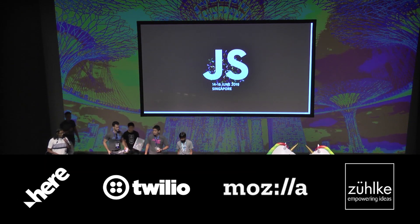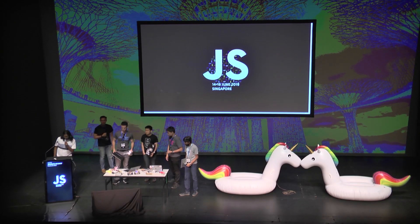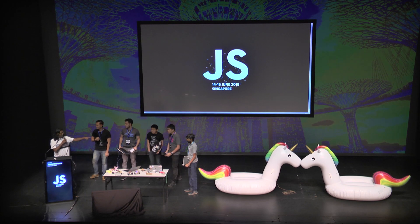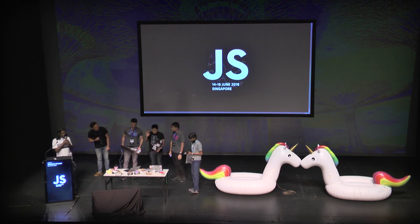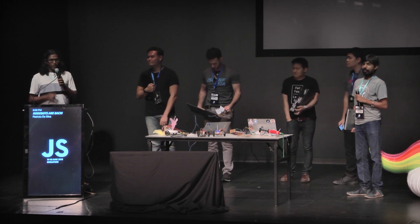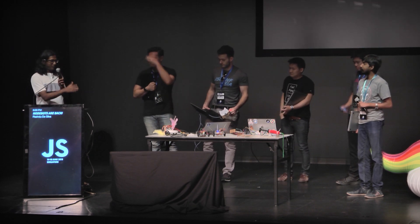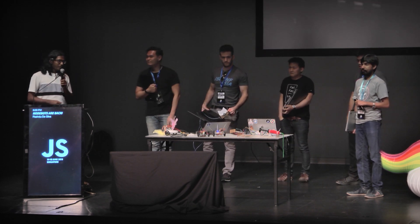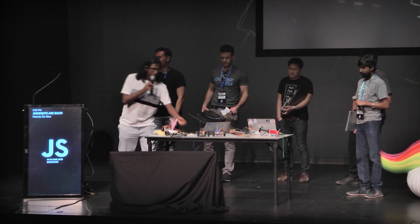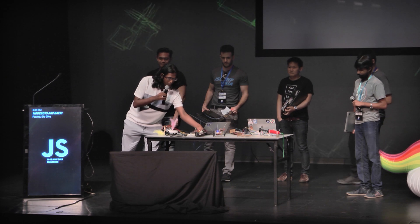Hi everyone, I'm Passindu, one of the organizers of Nodebots. I have Chatu and A who are also organizing Nodebots. This is the fourth time we organize Nodebots at JavaScript Asia, and typically what we do is we start with what we call a simple bot.